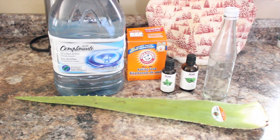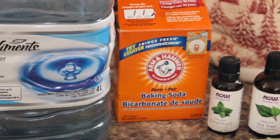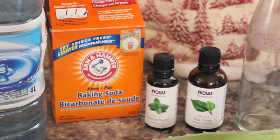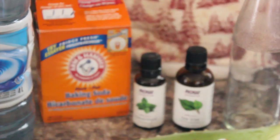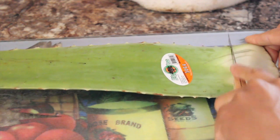Let's go ahead and get started. We will need distilled water, baking soda, peppermint or spearmint — I decided to use spearmint — tea tree oil, aloe vera of course, and an empty jar or container.